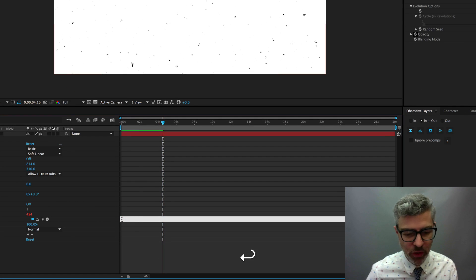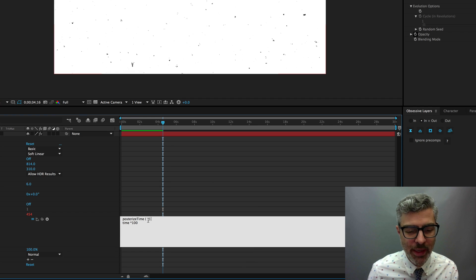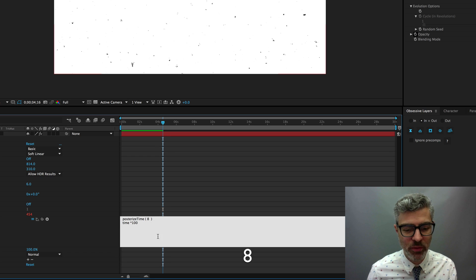Click back in the expression, hit Return to move to the next line, and type 'posterizeTime' with a lowercase p and uppercase T, no space — then open and close parentheses. The value inside is the frames per second you'd like this property to display at. If we put 30, we'd have a new random value for every frame. If we put 15, it holds for two frames — basically what I did with the paper. I like to crank this down to something like 8 frames per second for a sweet stop-motion-y, herky-jerky dirt look.